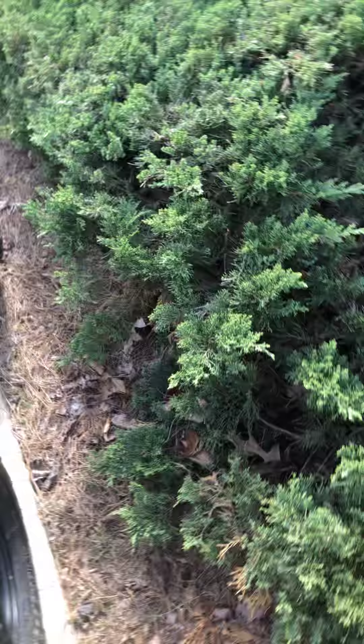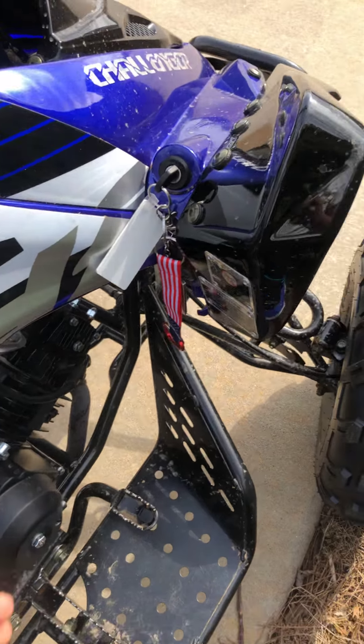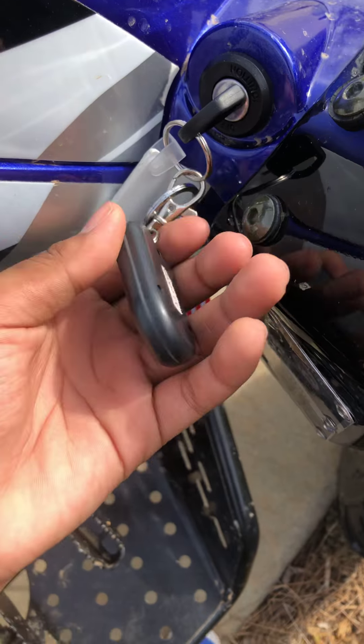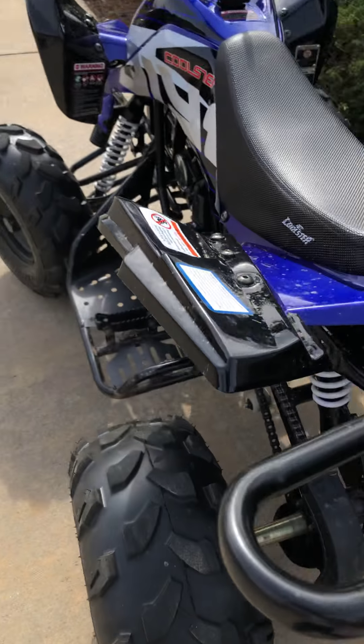It should come with the taillight and the keys, but you should also have this type of remote that comes with it. Stay tuned and I'll show y'all what that remote does.